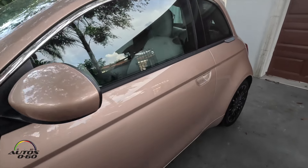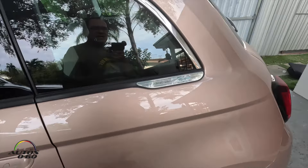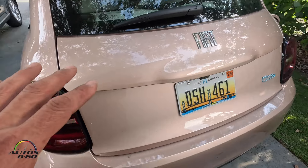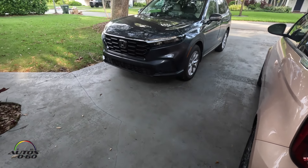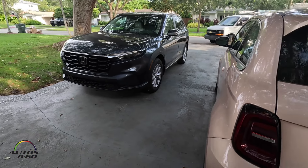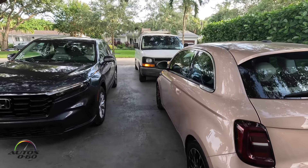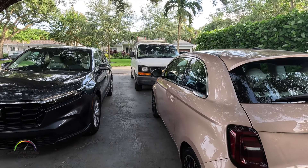We have tried it before and it really makes sense as a second car. So we have the Fiat for city use, and now we have this Honda CRV that we can use for long trips, and now it comes to help to install the charger.